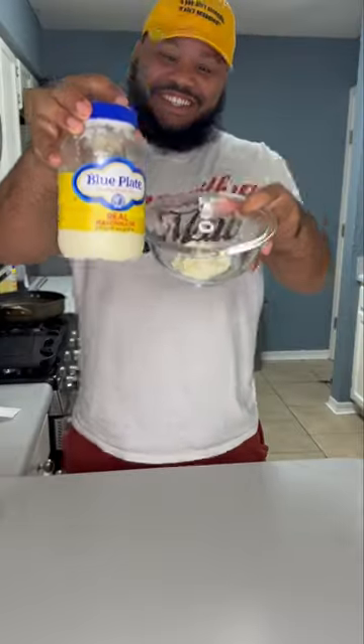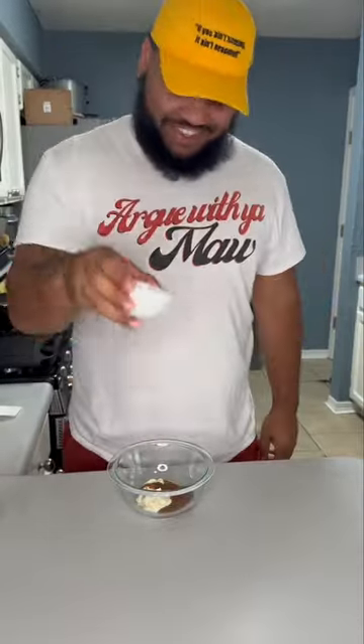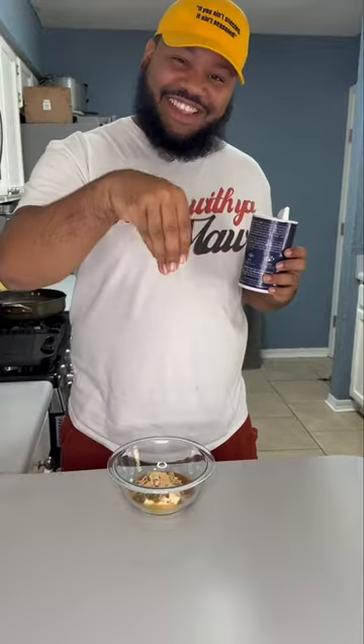Of course, we got to start off with the infamous sauce. For that, we're going to come with mayo, French dressing, white vinegar, pickled relish, minced onion, paprika, granulated onion, granulated garlic, some sugar, and some salt. Remember, if you ain't sneezing, it ain't seasoned.